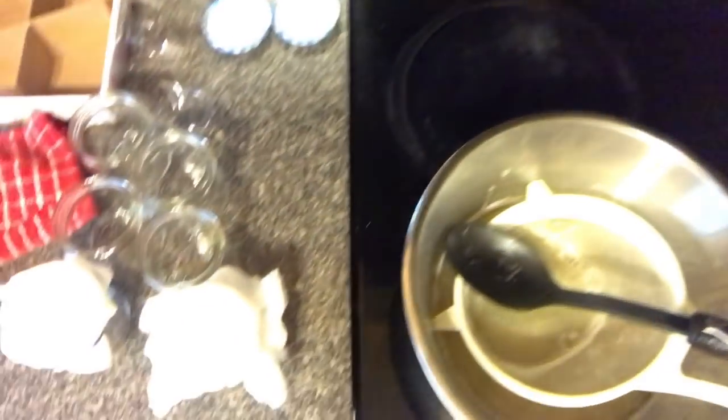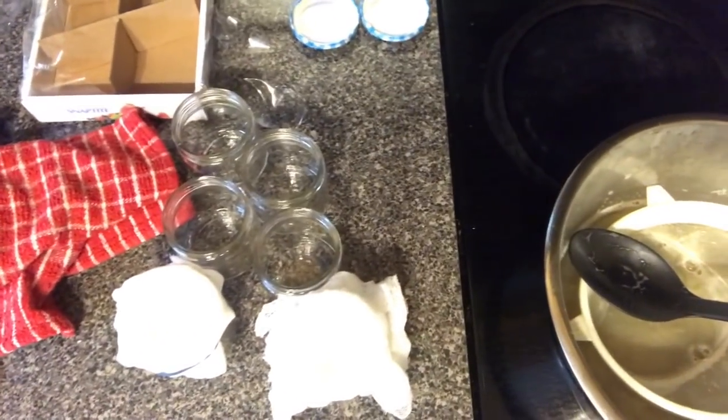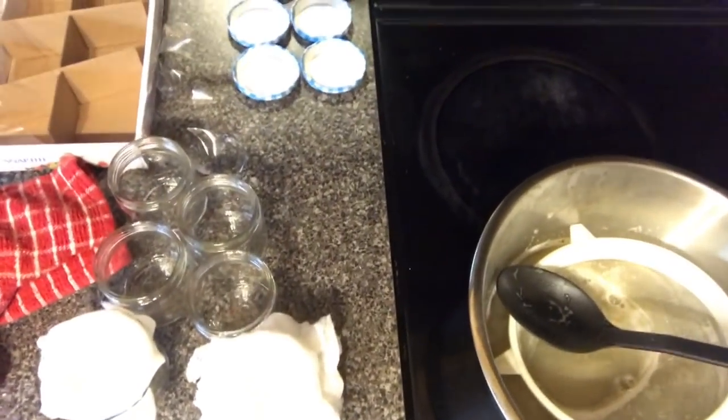Then I'm going to bring it over and pour it into these cute little jars.